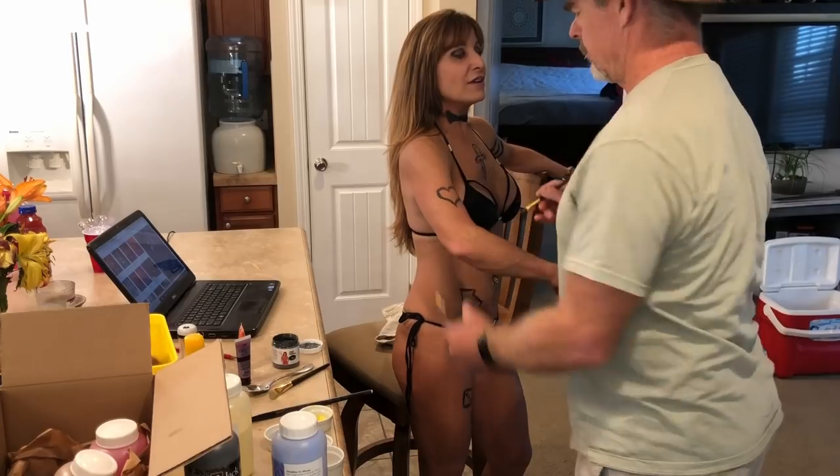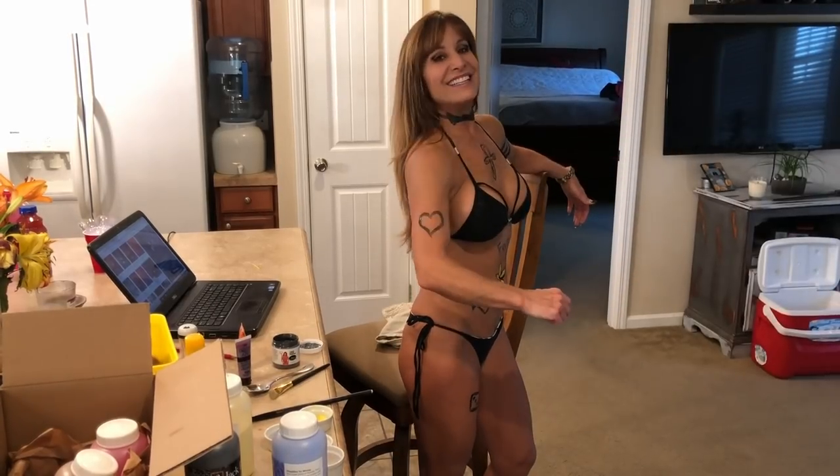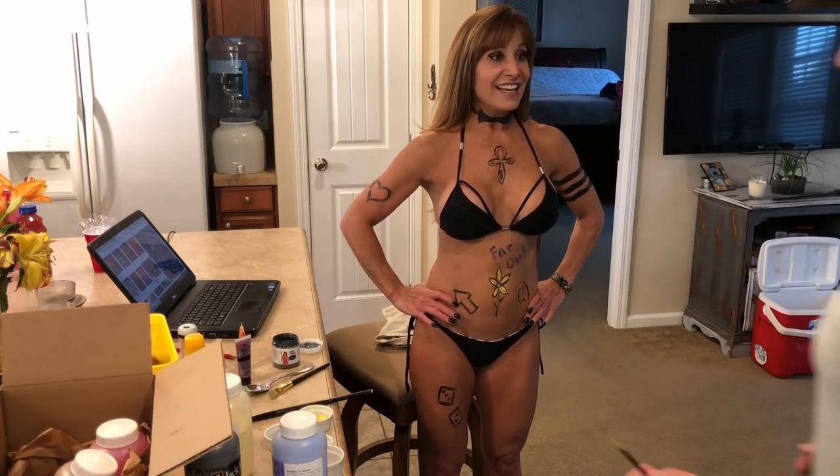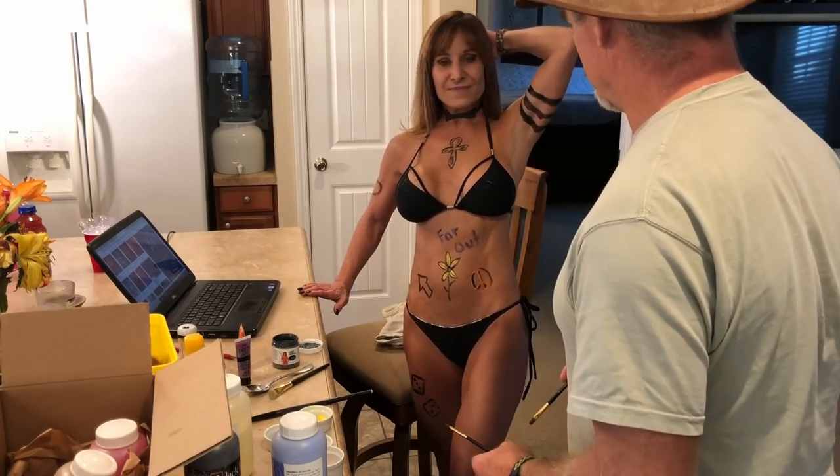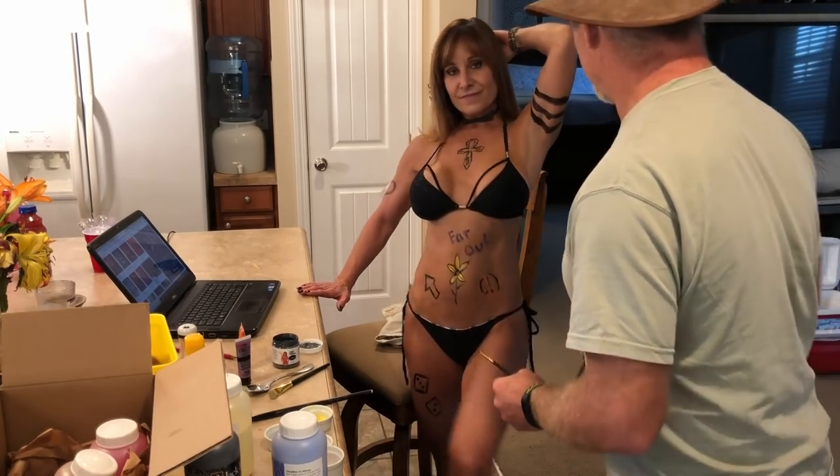That was my little barbed wire on the arm. Nice! I think that's good enough. We could do a scorpion or something, but it's just too much detail. We'll do that next time.